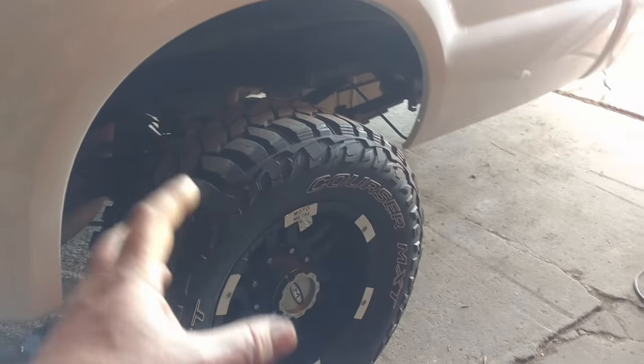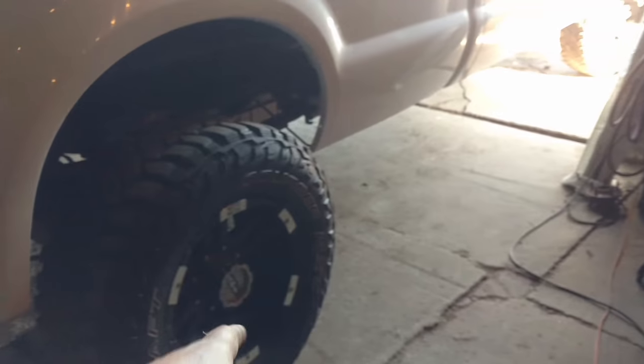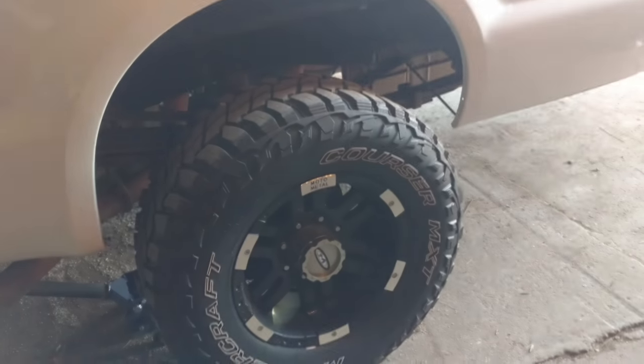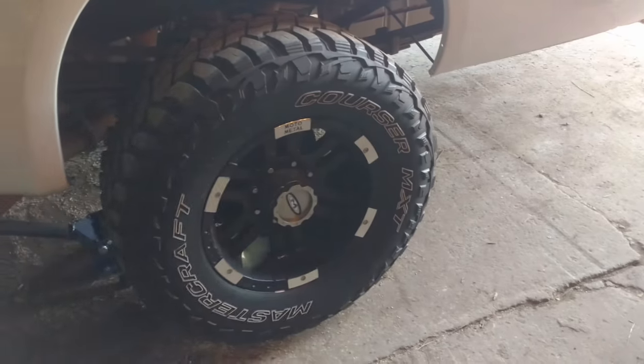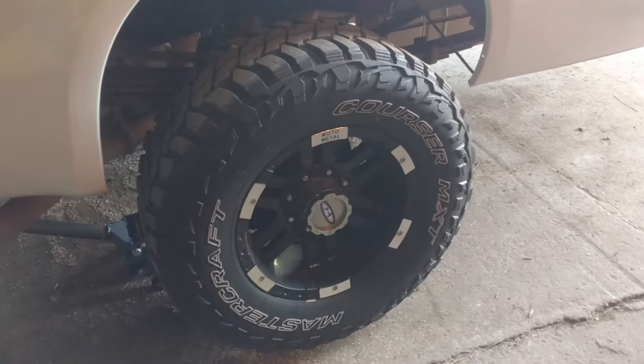I want to take it off, look at it, see what's going on, make sure the caliper is good and free. Make sure the slides are free and the pads are able to slide back and forth. Let's get this apart and see what it is. I think it's going to need just cleaned up. It looked like it had good pads, new rotors, and newer calipers, so we'll see how somebody put them on.